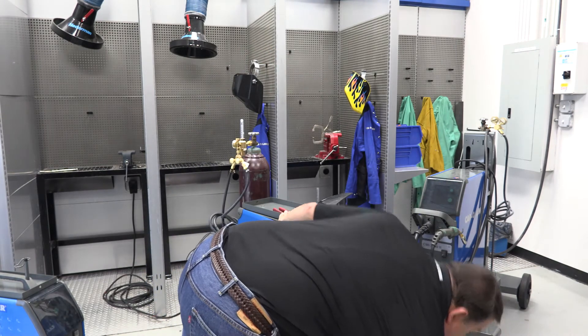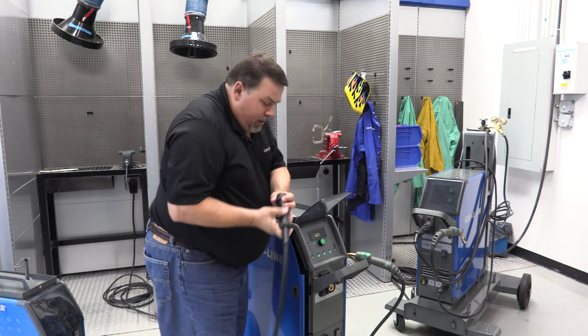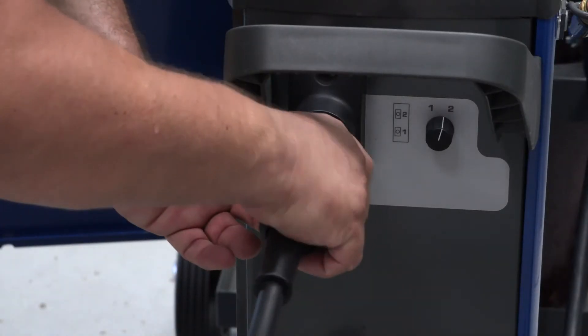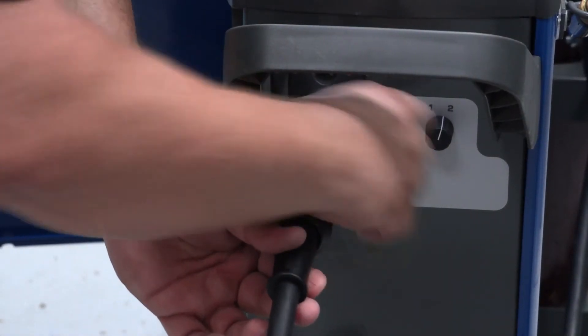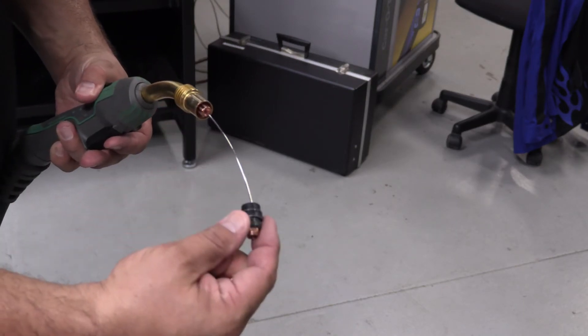Even though it's a steel, it's Teflon-lined steel, we can still damage the inner portion of it. So, I'm going to go ahead and start this into the wire liner, tighten it onto the front. I've removed the contact tip and the tip adapter. I'm going to stretch the torch out, just so it's straight, with no place for it to catch.